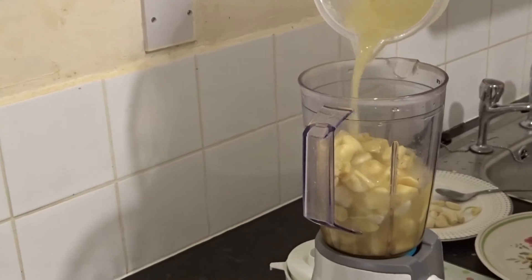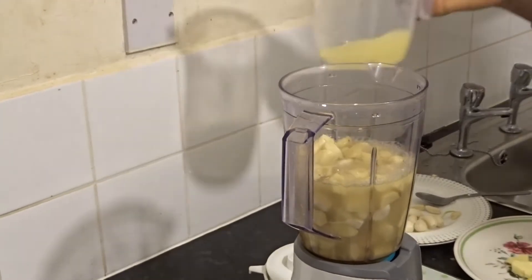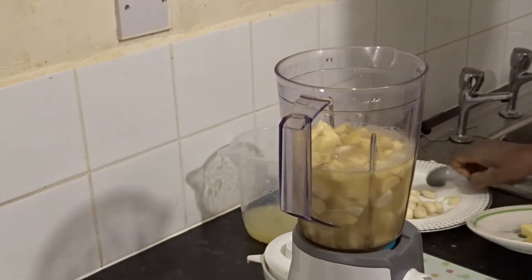There's a lot of juice here — it's a lot of juice.